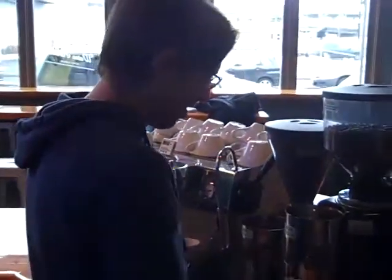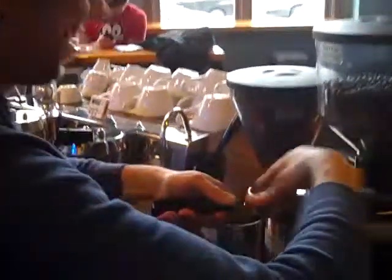We're at Water Avenue Coffee and I'm in the process of writing and posting a blog post about how easy it is for restaurants to do great coffee.